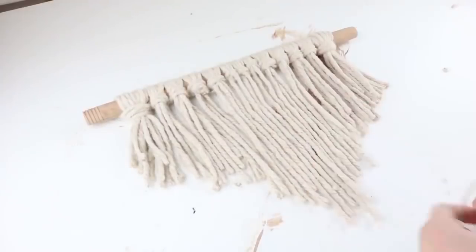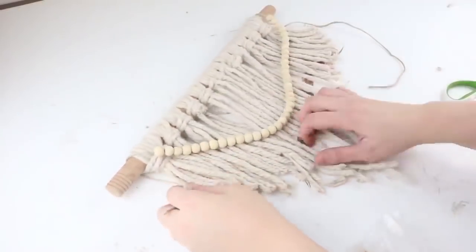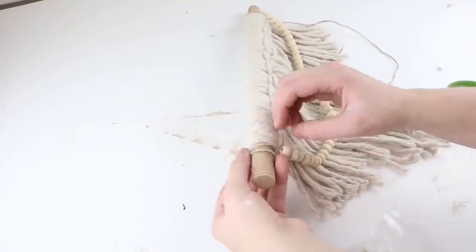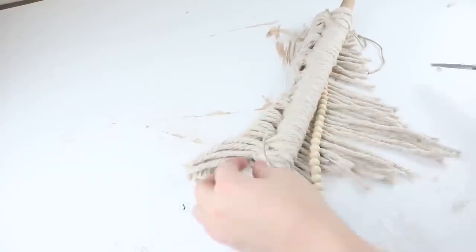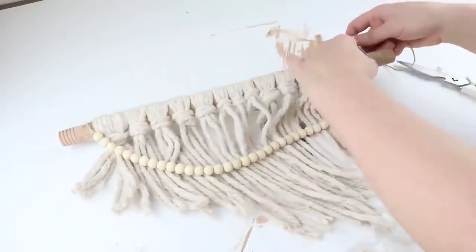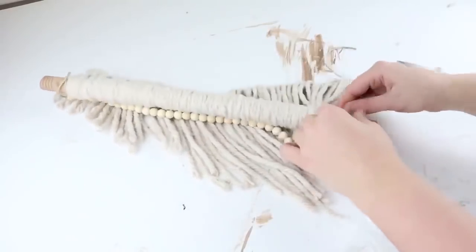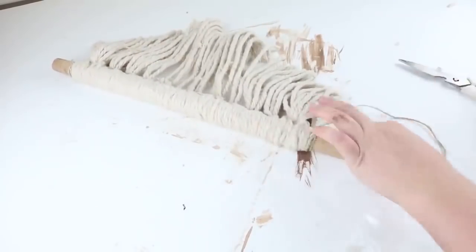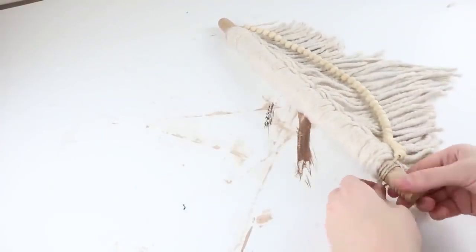Once that's complete, you can leave it like this, but I wanted a little more added to it. I got unfinished wooden beads from Amazon — I'll link that below — put them on some twine, and hung it in the front. Then add some twine so you can hang it up.